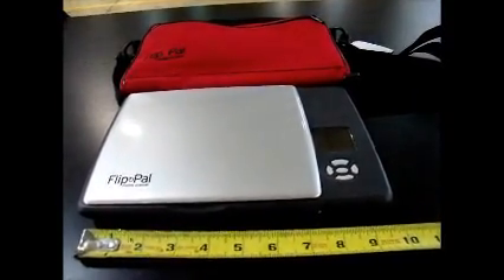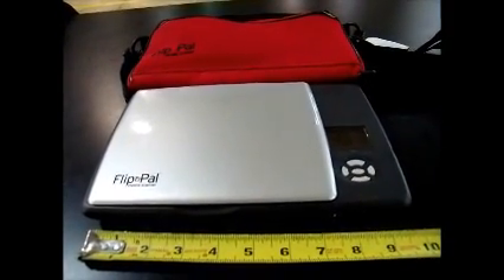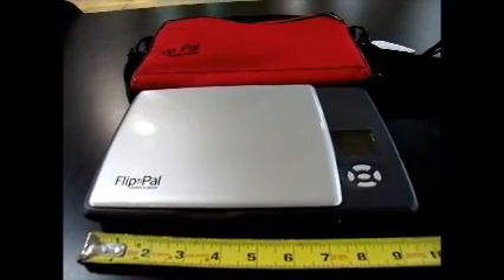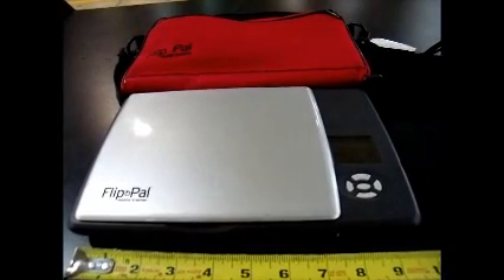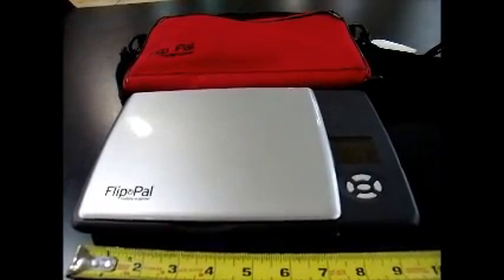Hi, this is Captain Miller with the Mitchell Fire Department. I'm briefly going to give you a short description on a little device that we've come across called the Flip Pal Mobile Scanner. There are a lot of reviews out there on YouTube that tell you about all the features and functions of this neat little device, but what I'm going to speak about today is how we use it on the fire ground and what we do with it.